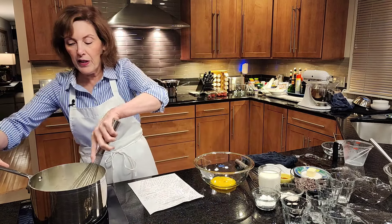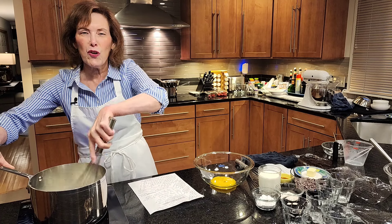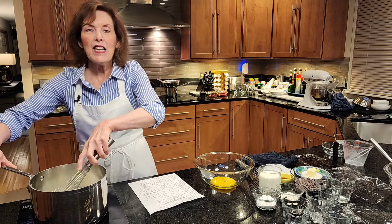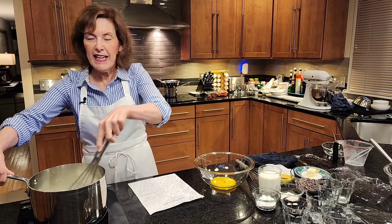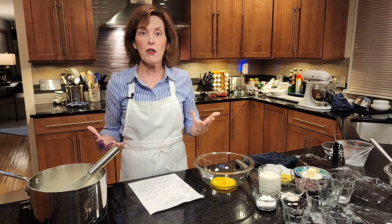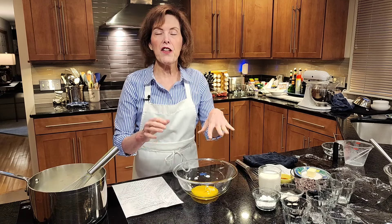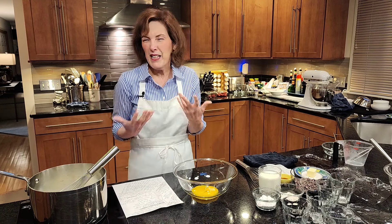The whole goal of bringing this to a boil — or just under a boil — is to create a hot environment so that we can temper our eggs, because our eggs are very temperamental. They do not like being heated quickly. They get very ornery and they curdle. When they curdle, it's gross — there are lumps. I don't like lumps in my custard. So we are using just the yolk today. The yolk makes it even richer, so this is almost like a pastry cream.